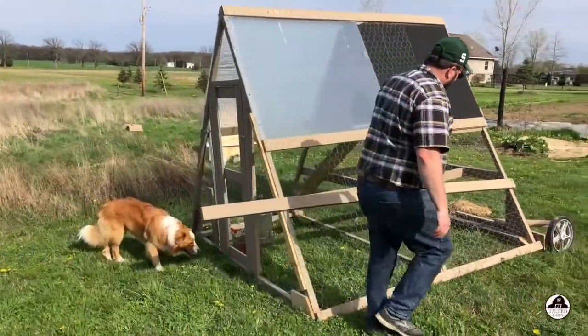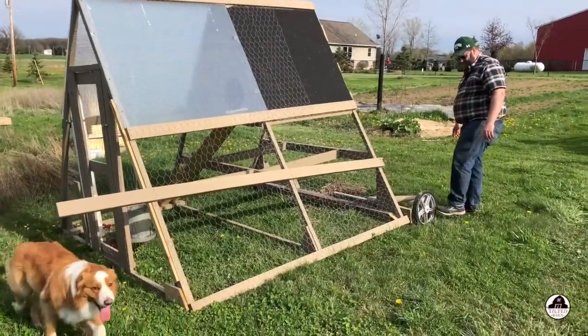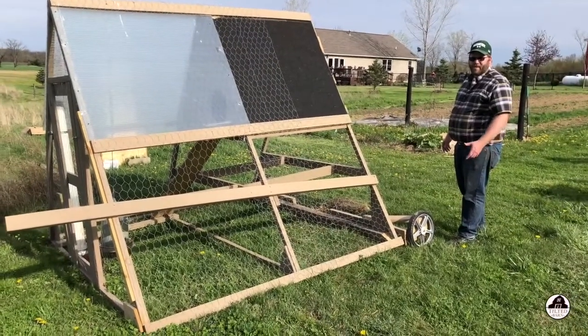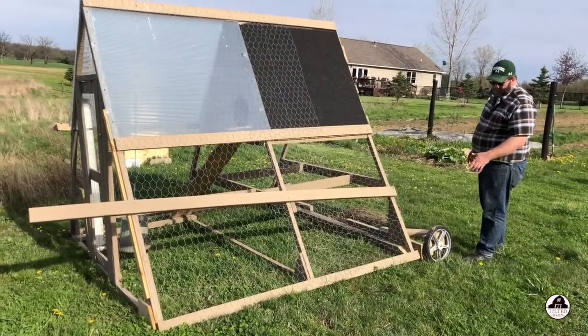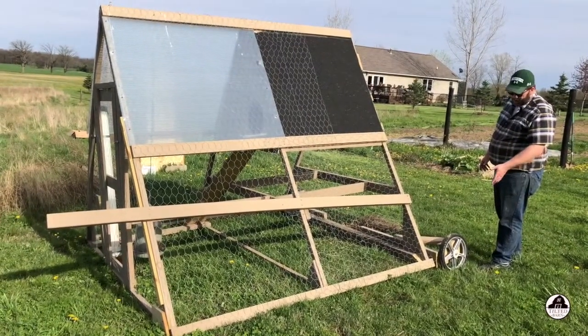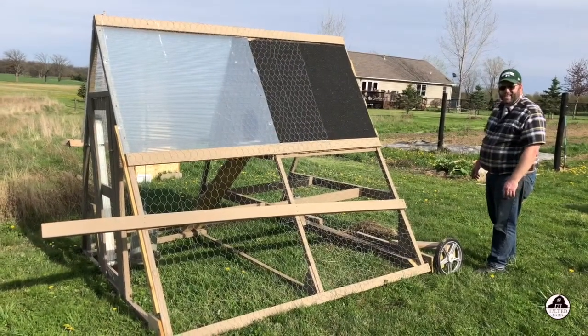I put a 4x4 in the back, and these are replacement tires for a lawnmower. So instead of being the type you have to put air in and they rot, these were from Family Farm and Home — about 15 bucks each.